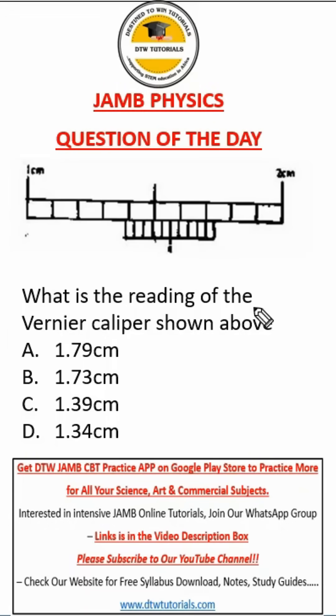This question says: what is the reading of the Vernier caliper shown above? Here we have the main scale and this is the Vernier scale. We have to look for the value for the main scale and then add it to the value for the Vernier scale.